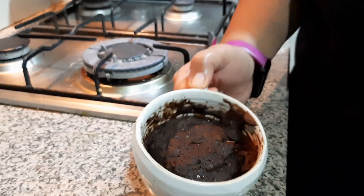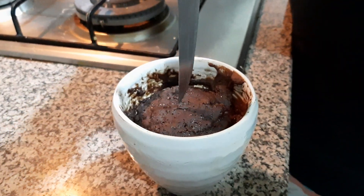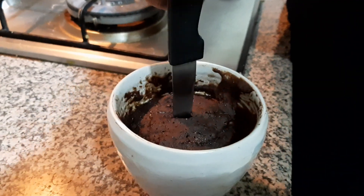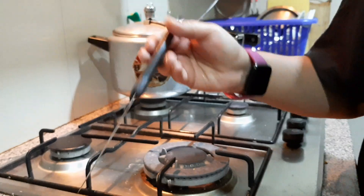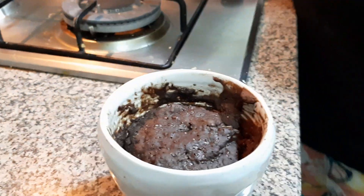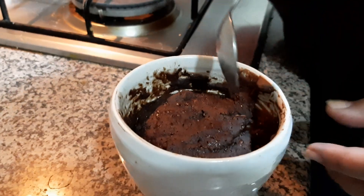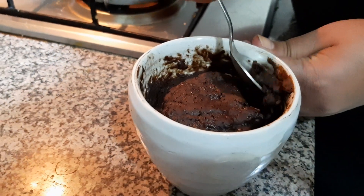So now our brownie as you can see is ready. It took me 2 minutes to bake this. Now I am going to put in this knife just to check if it is actually done or not. Yes, the knife is absolutely clean which shows that the brownie is ready. Now I am going to give a bite of this brownie to my son and let's see what his reaction is.